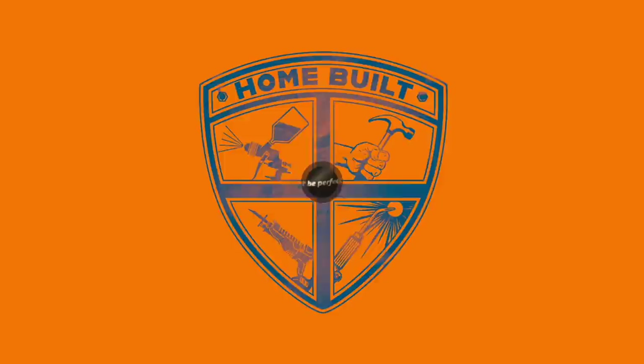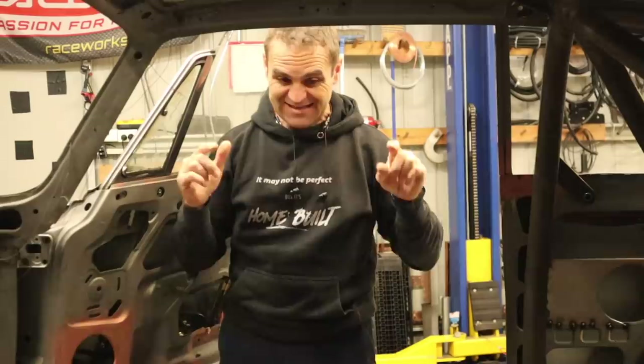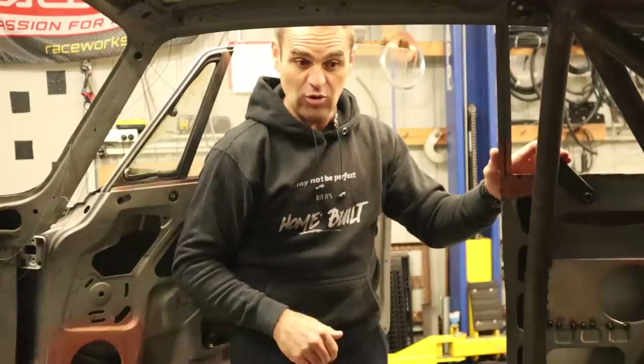I'm back. For you guys it's been no time at all, but I've actually been away for the last couple of weeks having a fantastic time with Harry down in Tasmania, and now I'm finally back getting into this and continuing on with the seam welding I did start before. I've got a little bit more to do inside here, so I'm going to keep going around the back and doing the rear wheel arches and getting the back end all seam welded up.